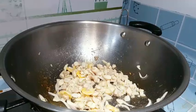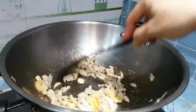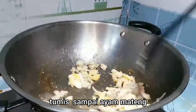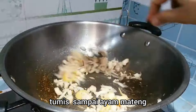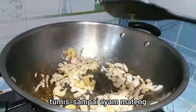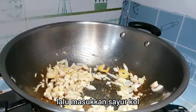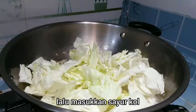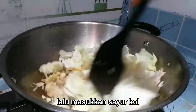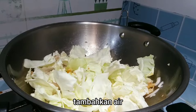Add the egg. Add a little bit of sugar. Add the egg and stir until cooked, and then add the soy sauce. Lalu tambahkan sedikit air. (Add the egg, a little sugar, soy sauce, then add a little water.)